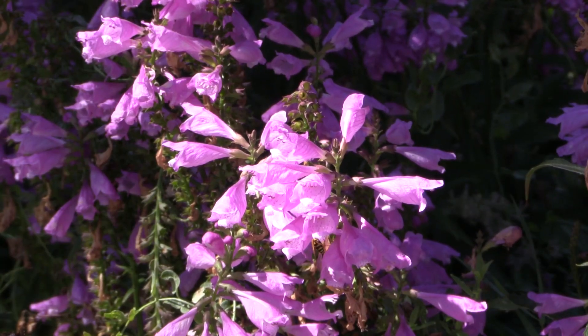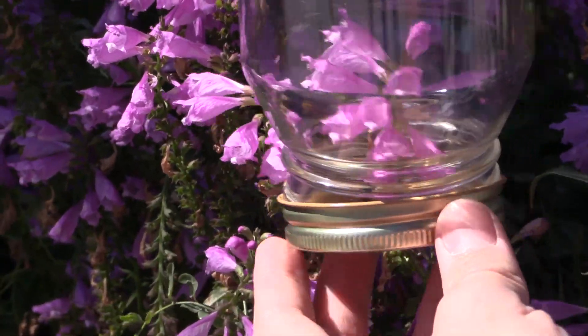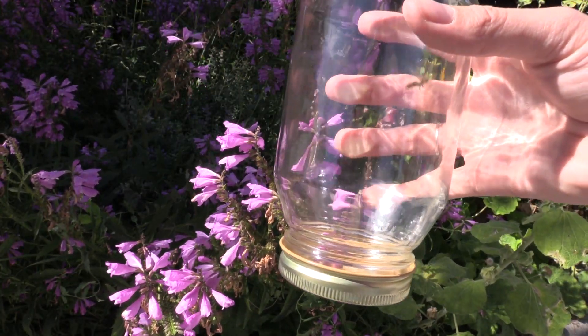One of the first insects I wanted to show you was this paper wasp. I caught tons of them — they're super common. It's kind of cool to watch these insects in the jar and how they fly. This is the same type of wasp that fought with the mantis in the video I just released a couple weeks ago.